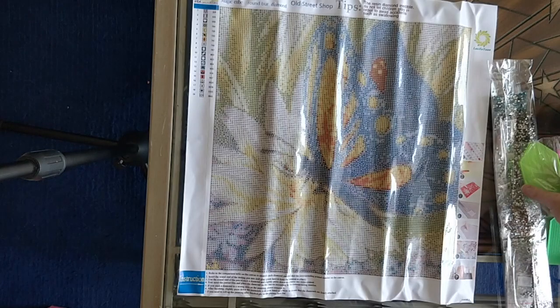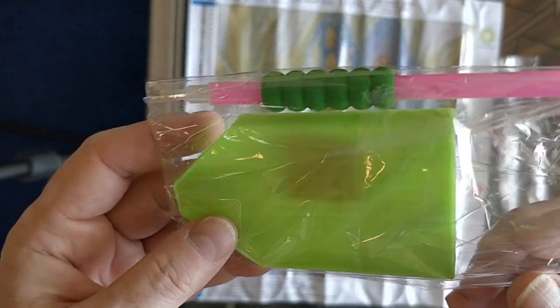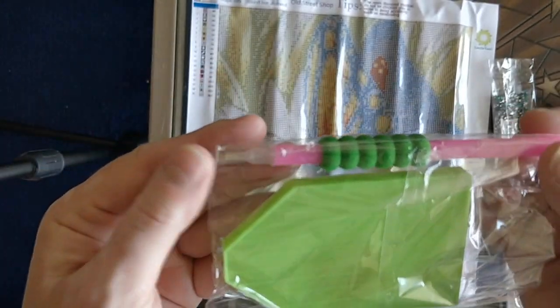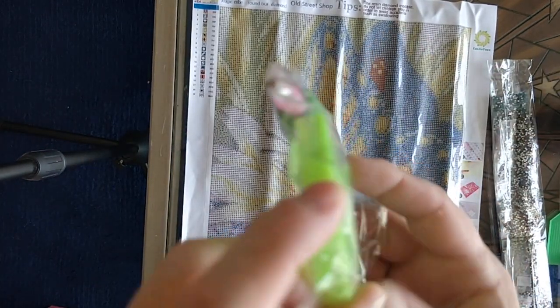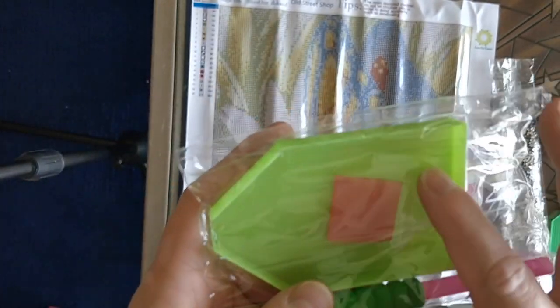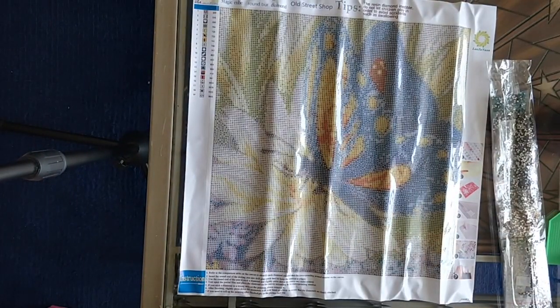Now I'll show you the kit that comes with it — the toolkit. This is the same toolkit for all of them: a single placer pen, a green boat, a green boat with a cutout (no funnel but a cutout), a little bit of wax, and a big multi-placer. I'm happy with that toolkit.